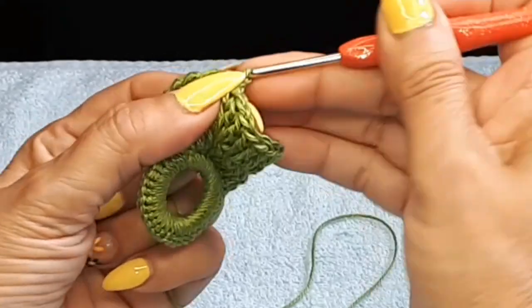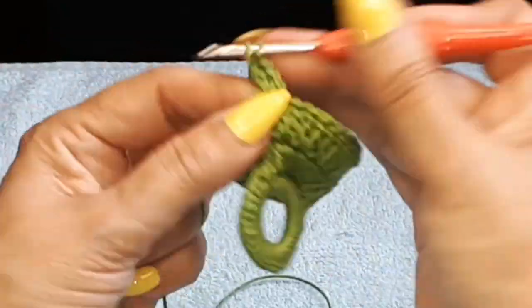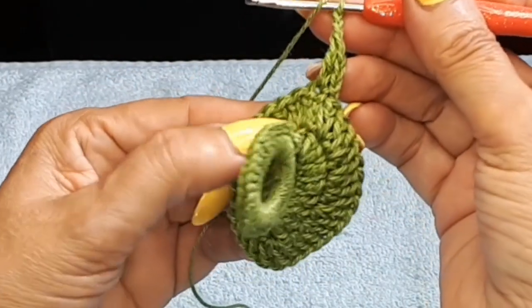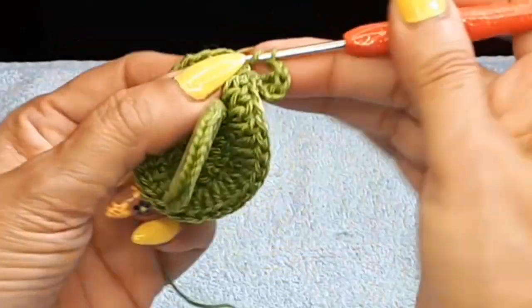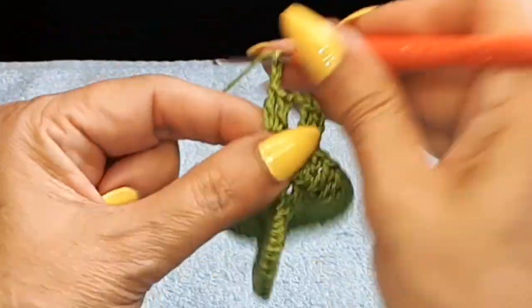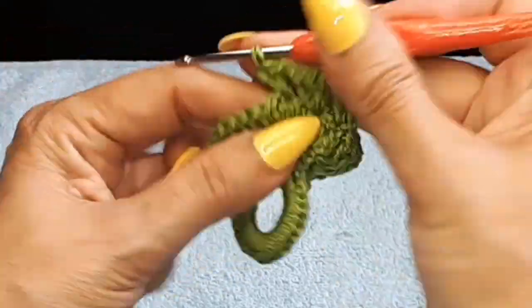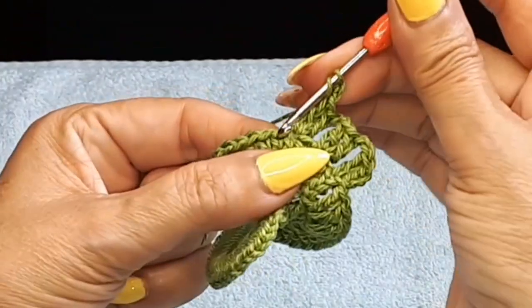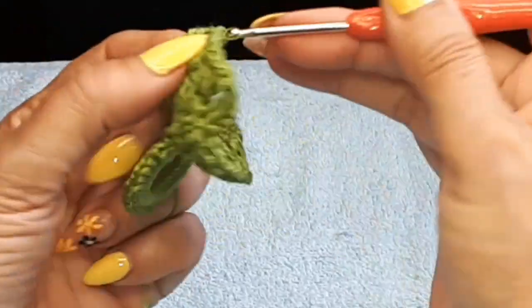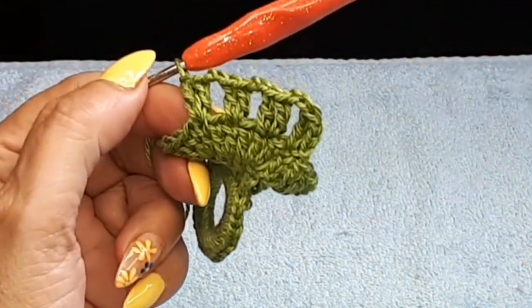Now I'm going to come back in again and do a single — this is how I start my double crochet — and two chain in the same space, another double crochet. Two chain space, skip a double crochet, and come into the next one doing two double crochets in the same space. Two chain, skip a space, into the next one. We're going to do this all the way around, and then I'm cutting my thread and coming in with the red.